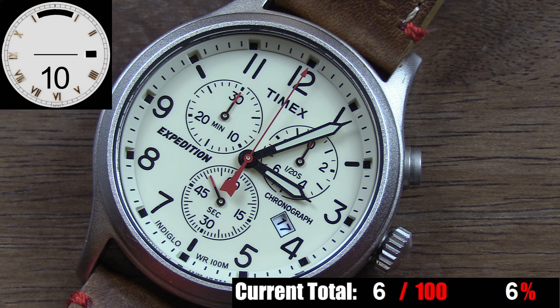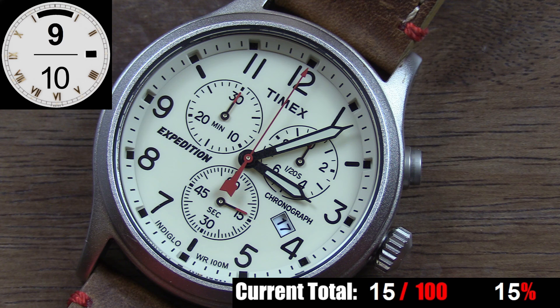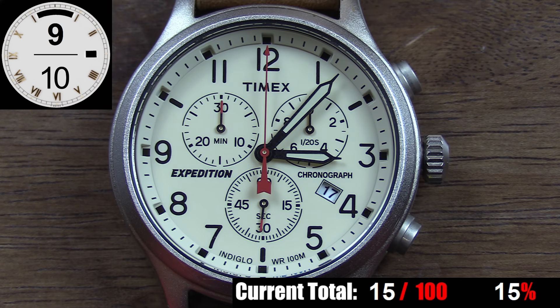Last but not least on the dial, we have the hands, which Timex nailed here. The main hour and minute hands are a great shape, coated in black with sharp tips, and both are a perfect length for this dial. The chronograph second hand is a red stick-style hand with a small arrow tip and a cool counterbalance shape. All three subdial hands are finished in black with red tips — a nice, subtle, sporty touch matching the red chrono second hand. All hands have excellent contrast against the cream-colored backdrop and are the perfect length for their respective dials. Functionally, it's a great dial — a lot going on, but laid out cleanly, legibly, and without clutter.